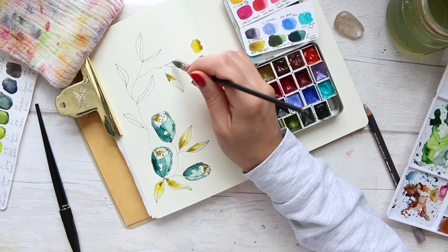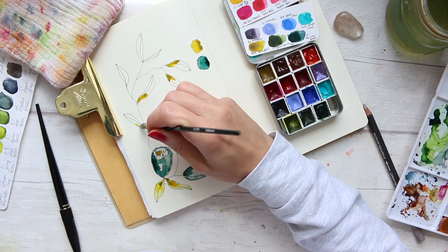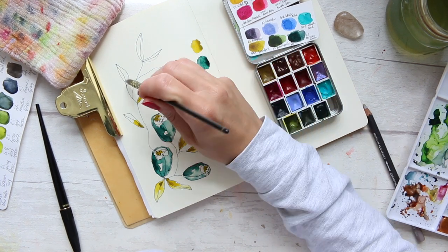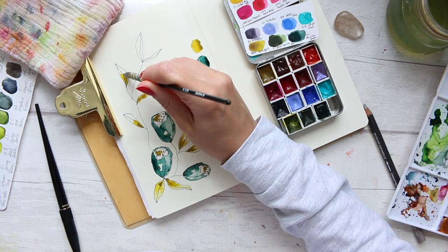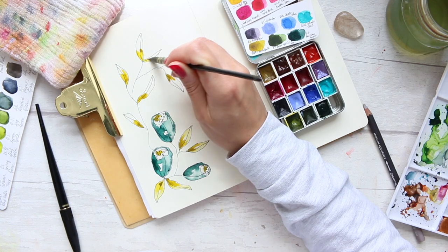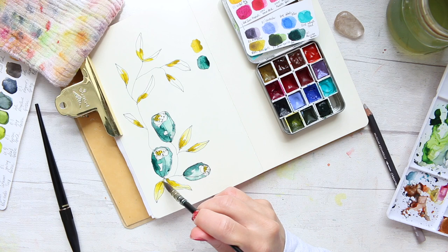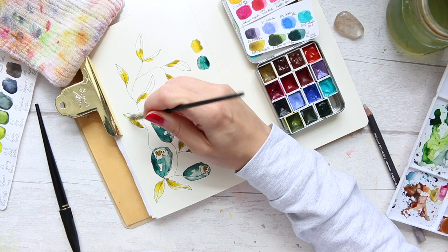Something like cold press rather than hot press would show it better. This to begin with is not a watercolor paper — this is a mixed media art journal; all the details are down below if you're interested. It's also a completely smooth paper, so things like granulation wouldn't come through as well as they would on a cold press watercolor paper.